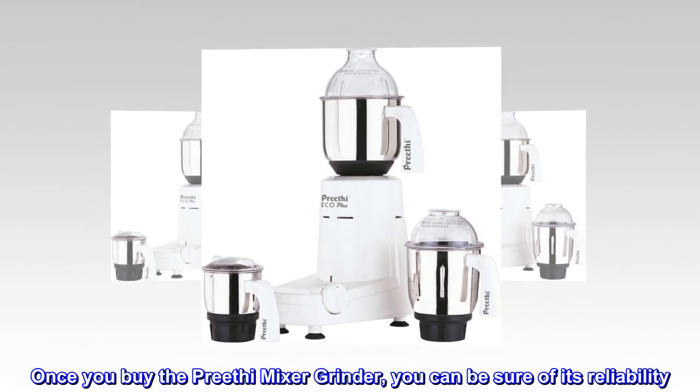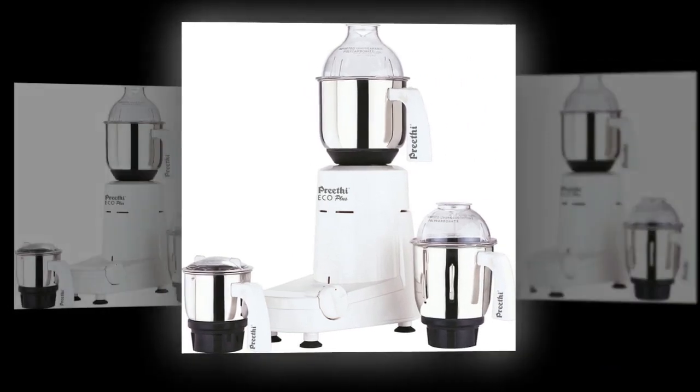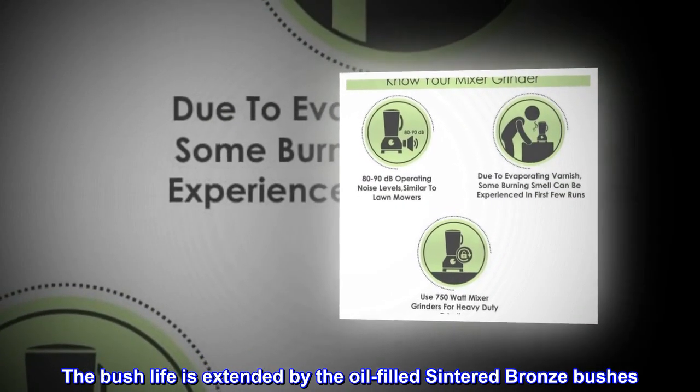Once you buy the Prithee Mixer Grinder, you can be sure of its reliability. It comes with the assurance of lifelong free service. The bush life is extended by the oil-filled sintered bronze bushes.